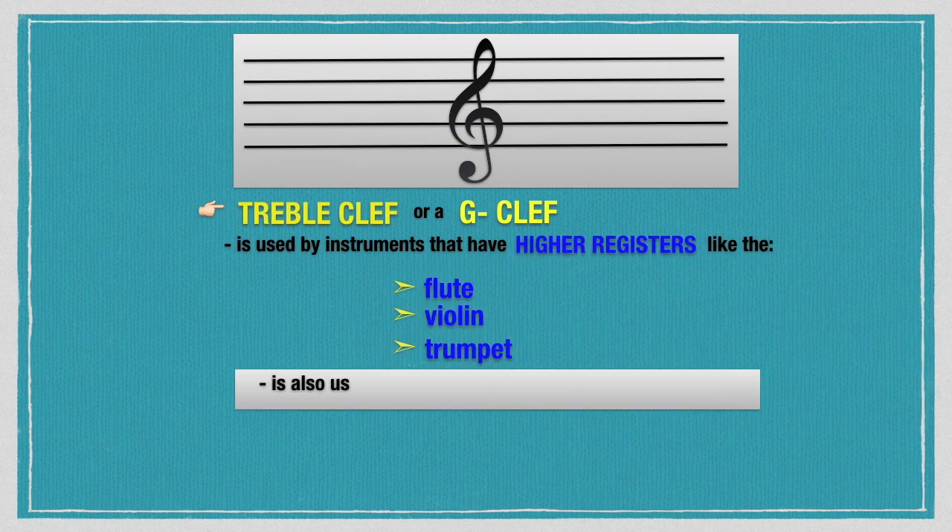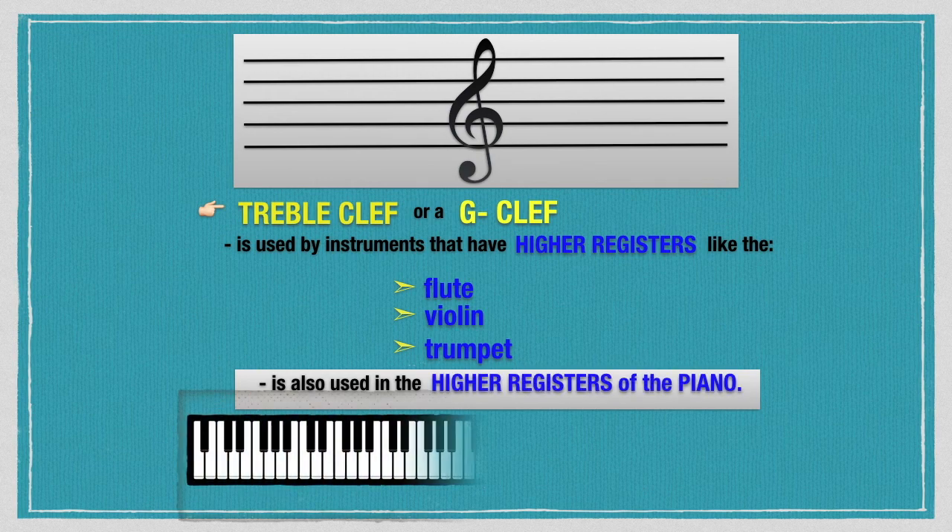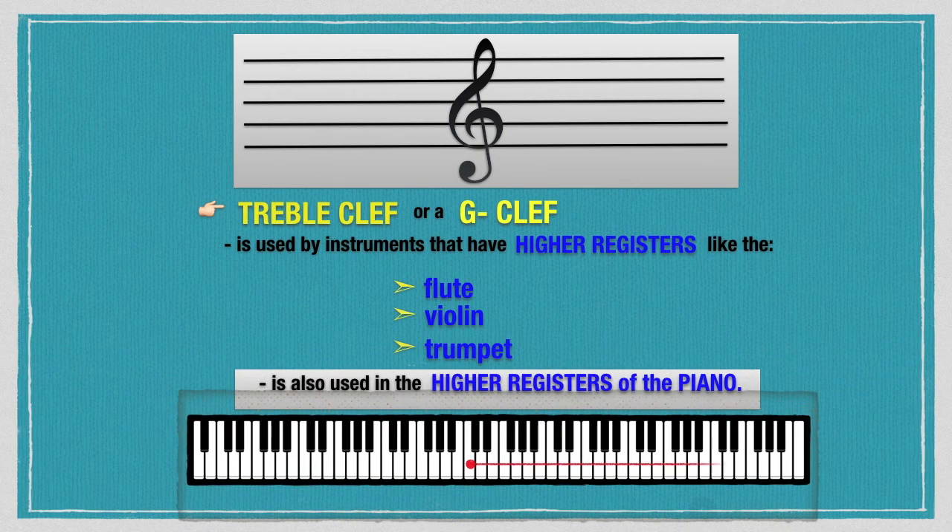The treble clef is also used in the higher registers of the piano, particularly from C4, C5, C6, C7, and C8.